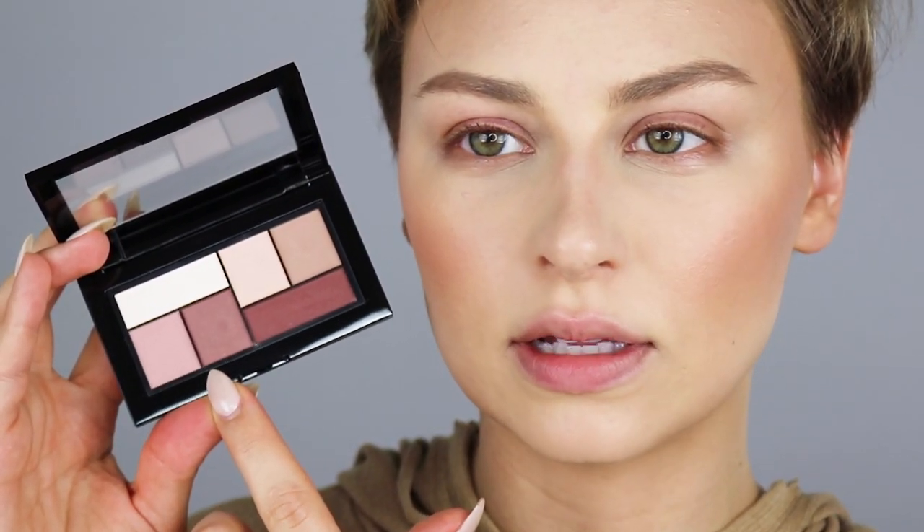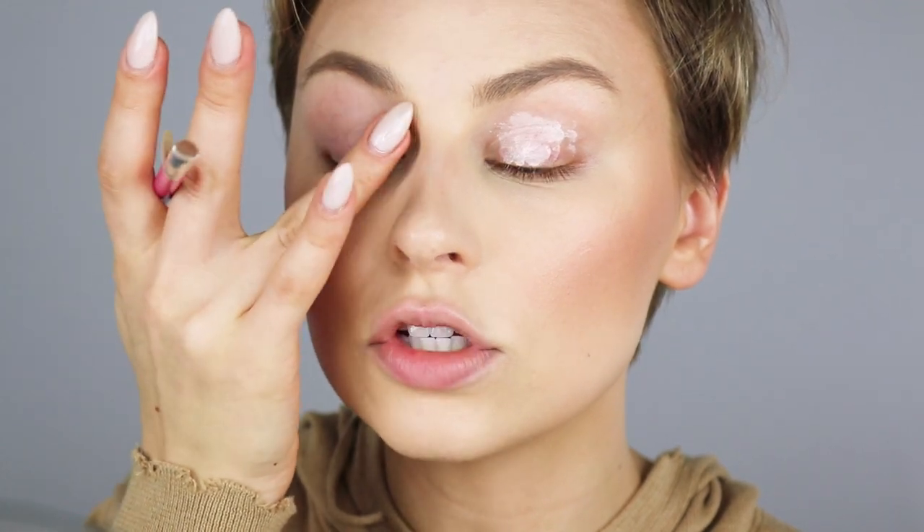For my eyes, this is the Maybelline City Mini Palette in Matte About Town. It's more on the mahogany side — a little bit more red toned. There's a slightly warm taupey transition shade and a muted mauve transition shade as well, so they give you a few different options. Before I go in with the crease shade, I'm going to prime my lids with the e.l.f. primer in the shade Sheer. I always forget to prime my lids. I like to blend it out first with my BH number nine brush and then go in with my finger to pat it out.